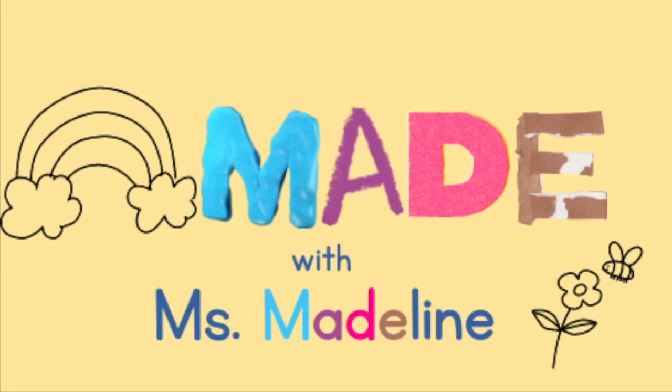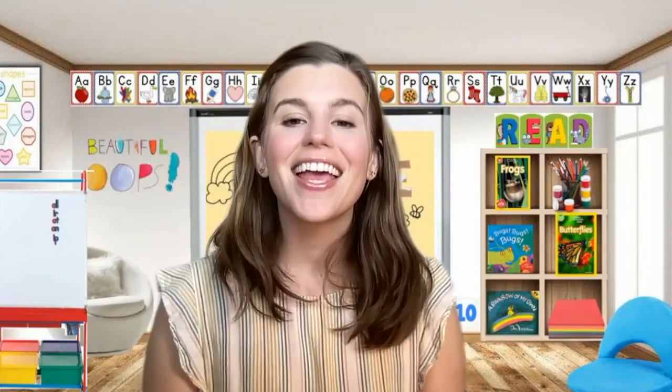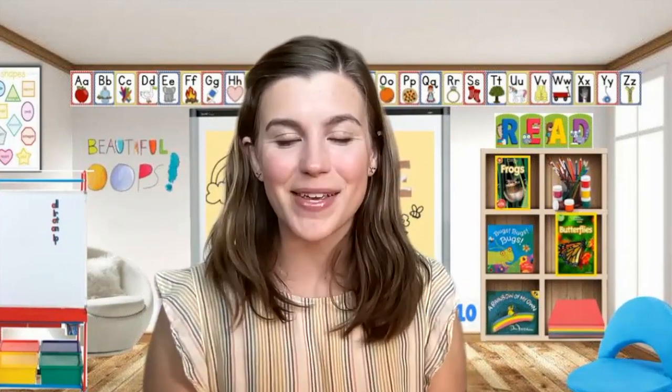Hi friend, I'm so happy that you're here. Welcome back to Made with Miss Madeline. It's called Made because we are going to be making something today. I am so excited to show you what our craft is going to be.